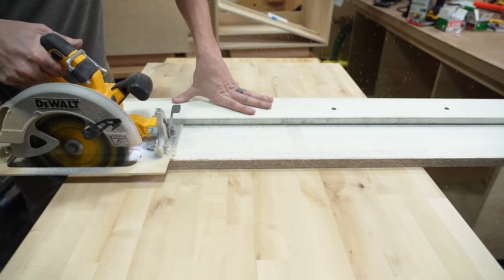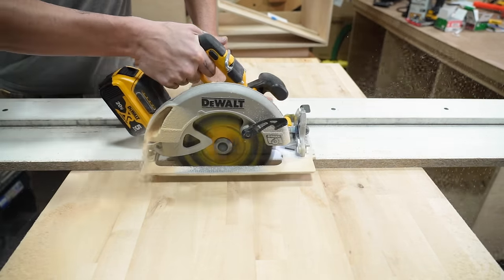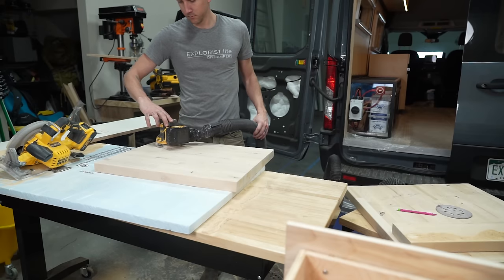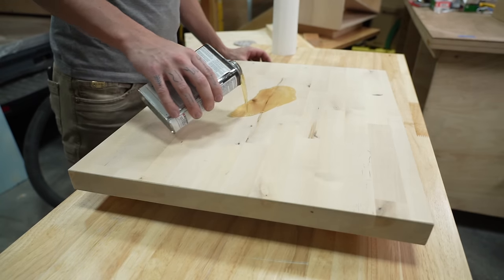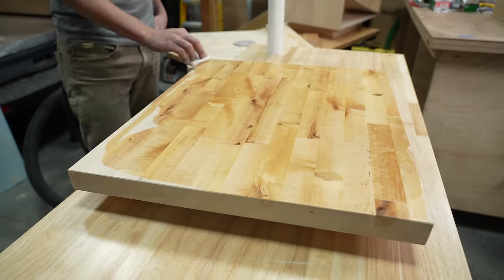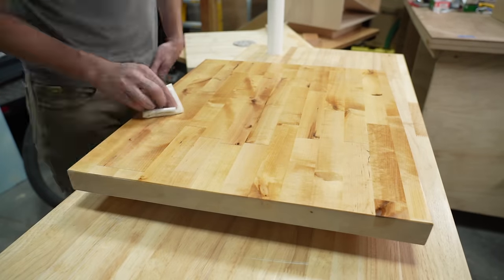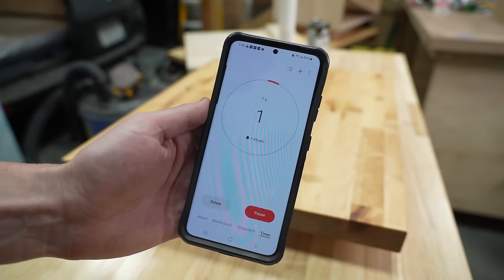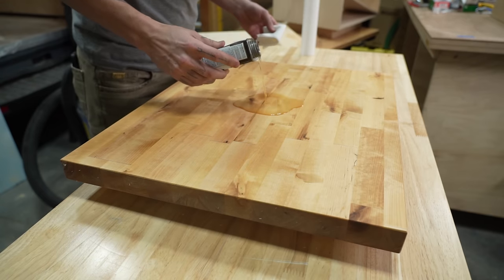We're using one and a quarter inch thick butcher block for our countertops in the van. We cut it down to size with a circular saw, sanded it down, and added Danish oil to the top to finish. After waiting about 15 minutes we added another coat and buffed it off once dry.